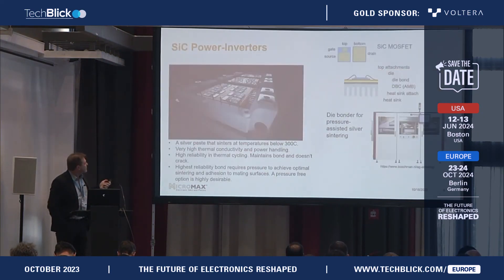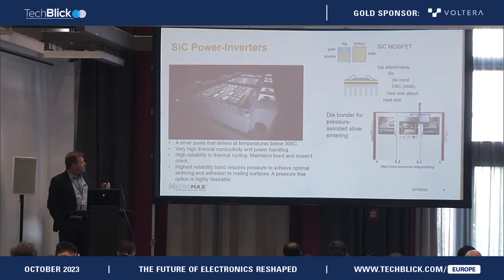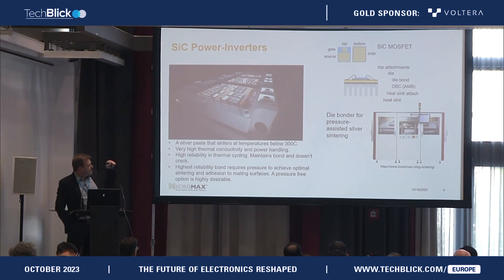I'll show the next slide. That is a typical buildup — yes, there are other buildups, but they all look very similar. You have different layers. In the center you have a direct bonded copper substrate. Then you use a silver sintering paste or some kind of die-attach material — it can also be a solder.